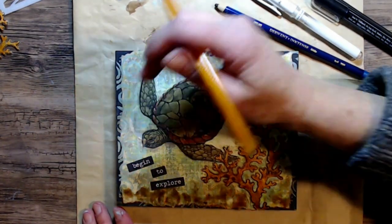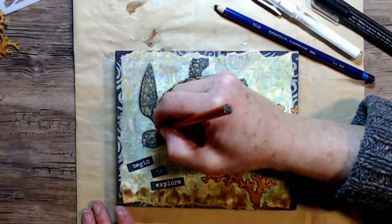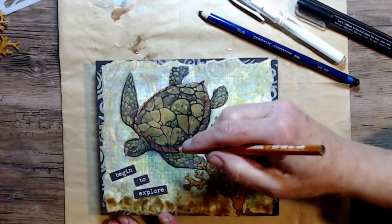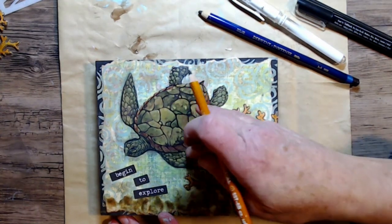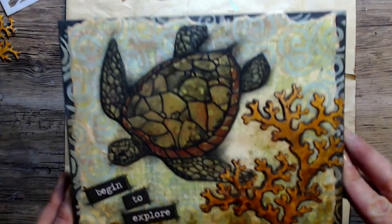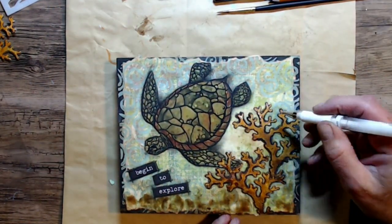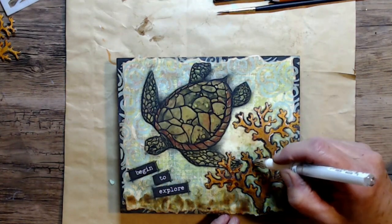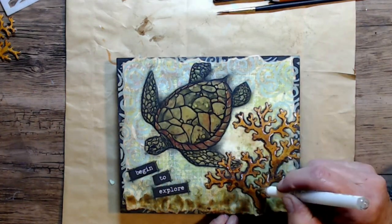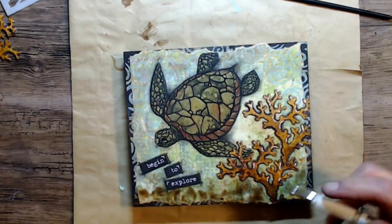I am going all around the image with my General's 6B extra soft charcoal pencil, and this gives it great definition and shadow to the project. I'm going to continue doing this — a lot of it off camera — because I went over every stitch of that shell, every line, to make it look like it had defined shells. And here is my Signal white chalk pen, just giving a little bit of white highlight where the sun may be coming through the water and hitting that coral.